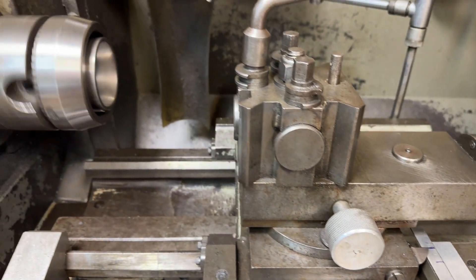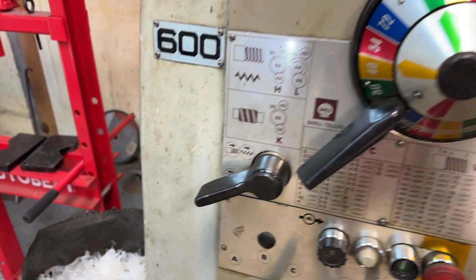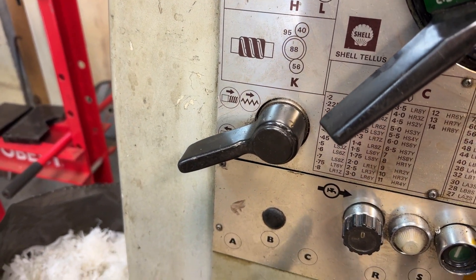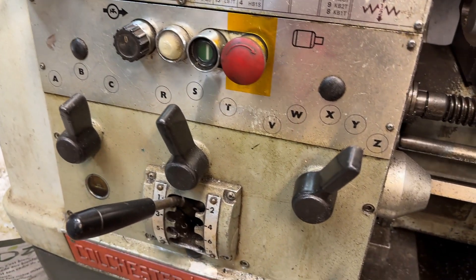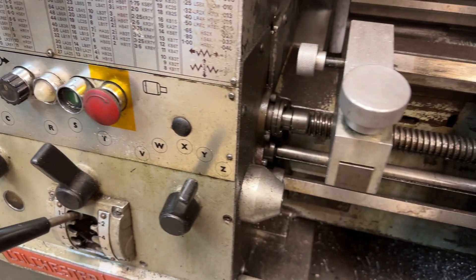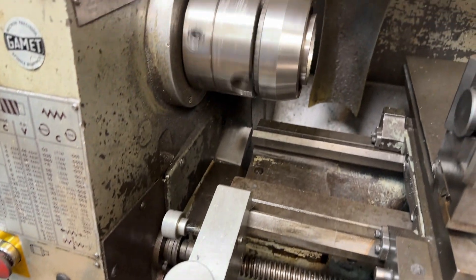The feed can go backwards so you can cut left-hand threads. This lever reverses the feed direction — the lathe keeps running forward but the feed goes back the other way. It's easy to operate, though you really need the machine stopped to change it. You can't do it while the machine is running at any speed.